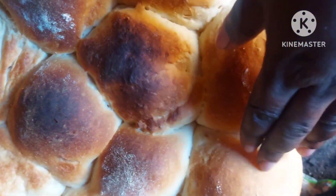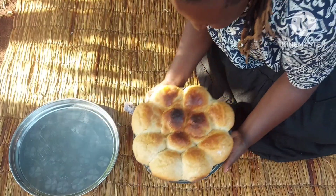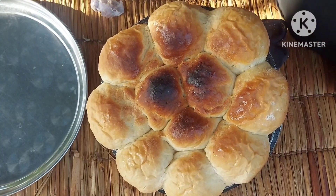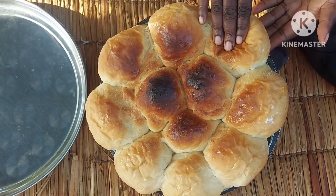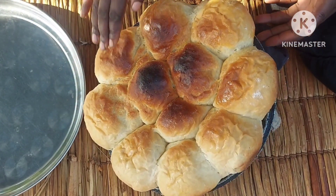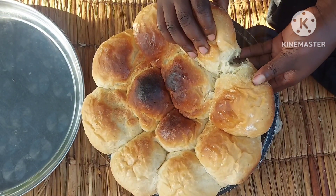I'll first let it sit here until it's cool. Well, look at that — it burnt a little but it's still okay. Just look at that. All our bread is perfectly soft.